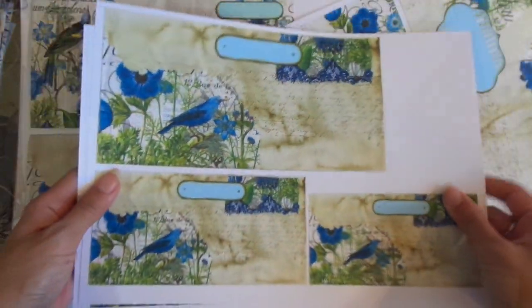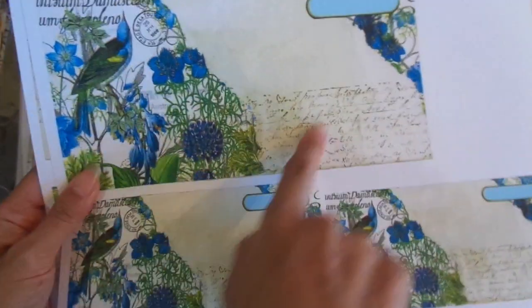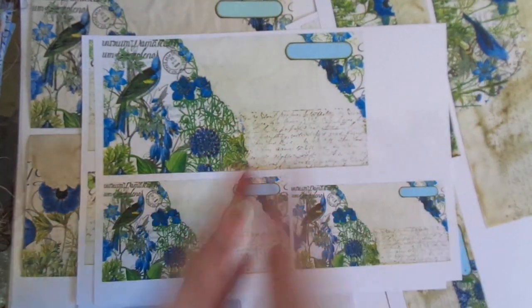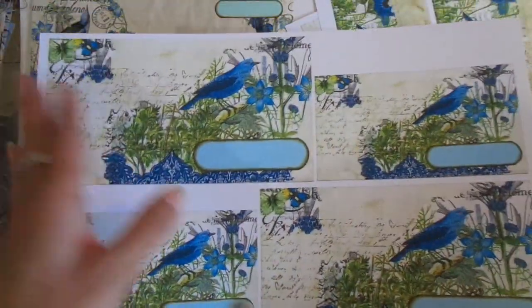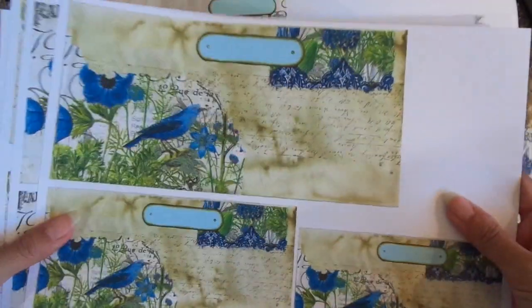I'll make this digital set of envelopes available on the freebie database for patrons only. I've got them in different sizes — the full size and smaller ones if you want little journal cards. When you get the digitals you'll get the actual image itself, so you can size it however you want in Word or whatever program you use. When you drag it into Word it comes up full size, and then you just size it smaller to get other sizes.